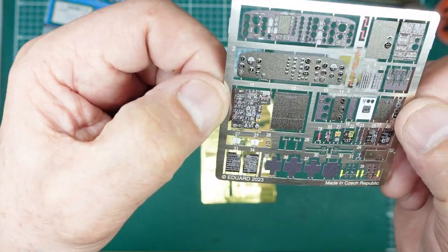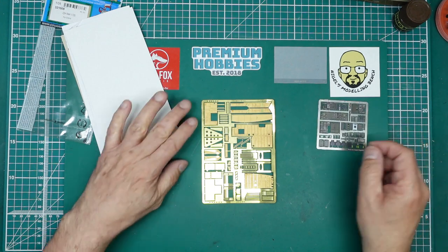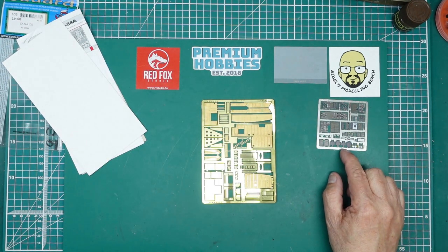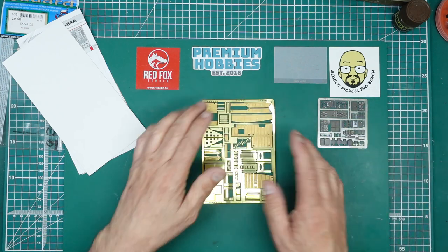It's nice that we've got this here — you can see there are lots of bright colors on there. I do know Red Fox Studio are doing a 3D-printed set for it, but it'll only cover the instrument panels, not all this structural detail.